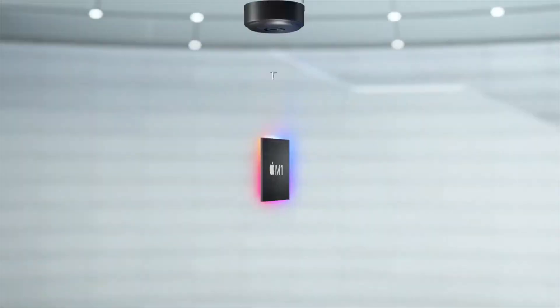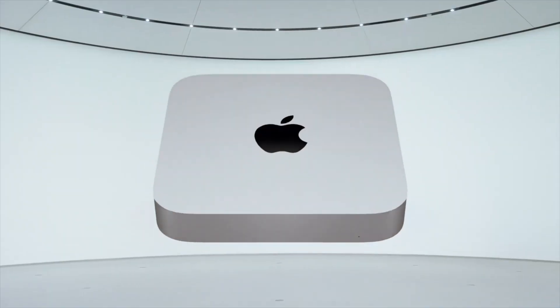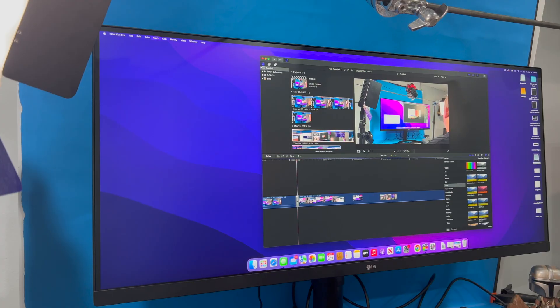I know what you're probably thinking — there is no way this can be any kind of use to someone who edits videos. I would agree with that statement. I don't think this machine can handle a typical edit that I would do for YouTube. My 2020 M1 Mac Mini had minor issues when my edits got more intense. However, not everybody needs it for intense editing. What if you're just bumping clips together with some transitions for a school project or a family video? Maybe this machine could handle it. There's only one way to find out.